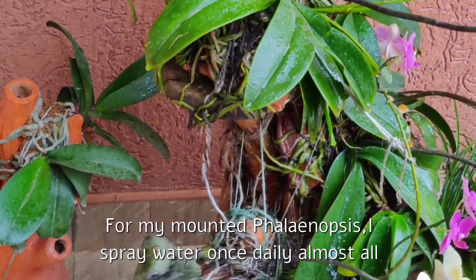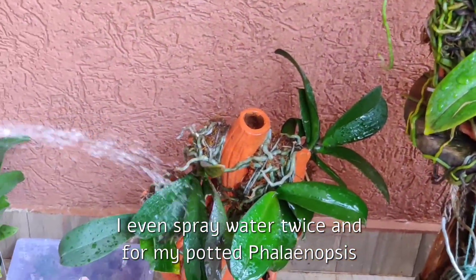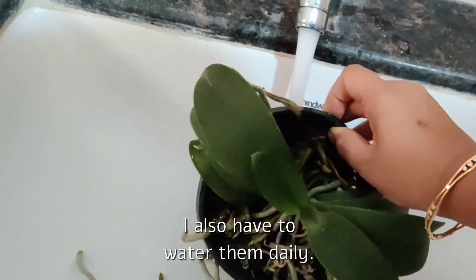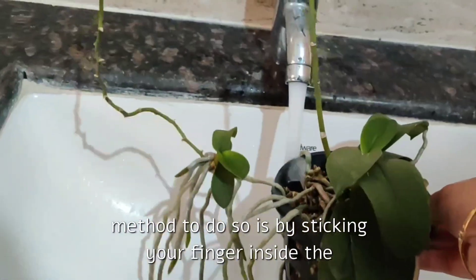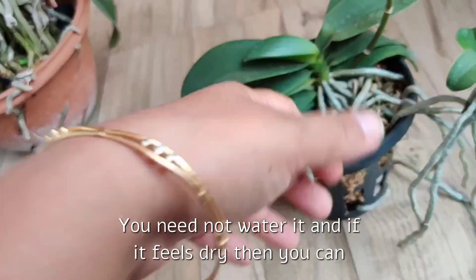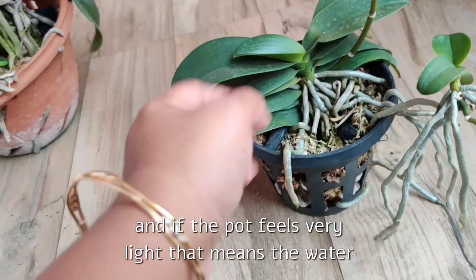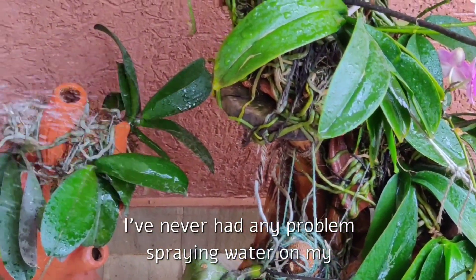For my mounted Phalaenopsis I spray water daily almost all year round — on very hot summer days I even spray twice. For potted Phalaenopsis I water every two to three days, and in very hot summer I also water them daily. I assess whether the media requires watering by sticking my finger inside to see if it still feels moist; if so, I leave it. If it feels dry, I water. Another way is to simply lift the pot — if it feels heavy, there's still moisture inside; if very light, the water has dried up.